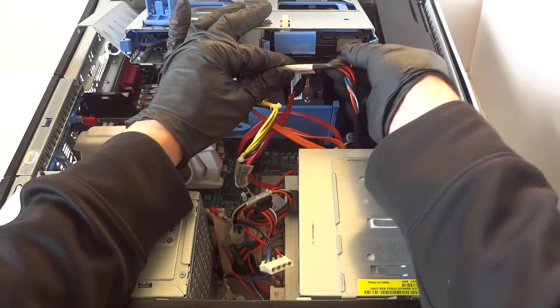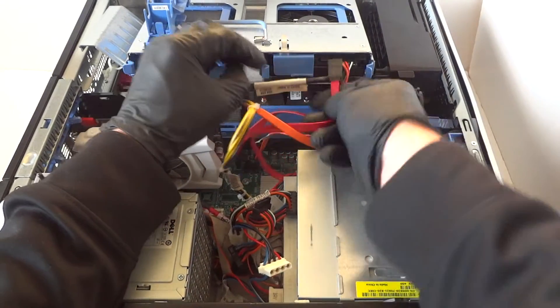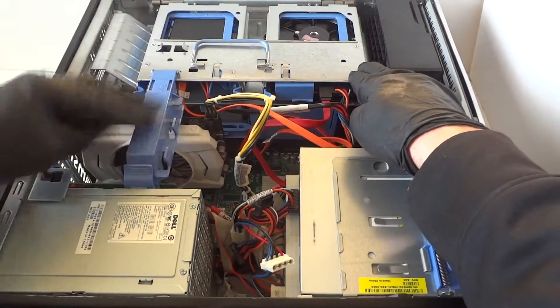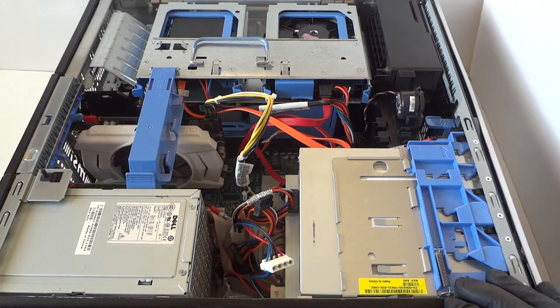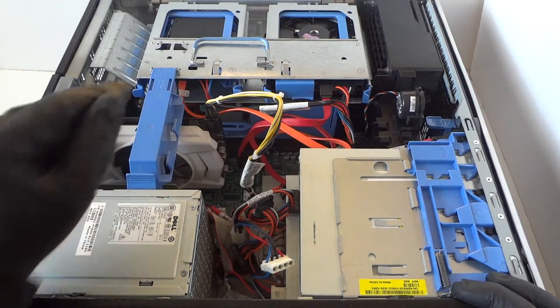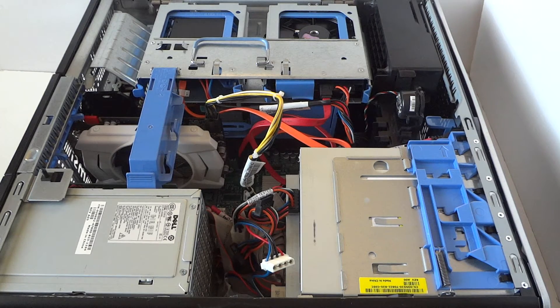Same with the hard drive here — connecting the SATA cable. So guys, we've installed a solid state drive, upgraded another hard drive, a video card, and upgraded the memory — and this is for the Dell Precision 490. Let me go ahead and close the cover up right here.